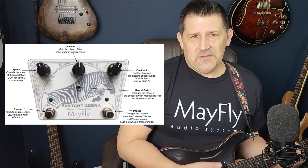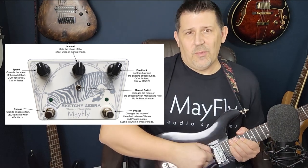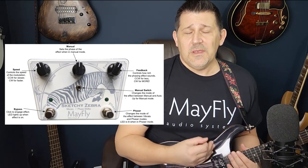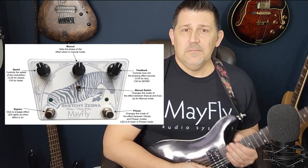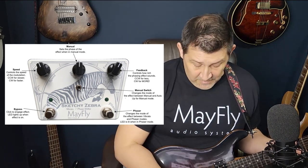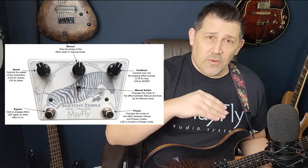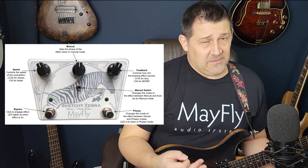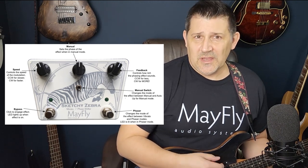Now if you don't know the difference between vibrato and tremolo — some people get this mixed up because on guitars we have a whammy bar thing and we often call it a trem, a tremolo bar, and it's not. A tremolo is a repeated note. A vibrato is a wavering in pitch. They're different things. A tremolo pedal repeats as you play it at different speeds; the vibrato changes the pitch, giving it more of a waver — a very spacey effect that needs a little bit of a gentle touch.